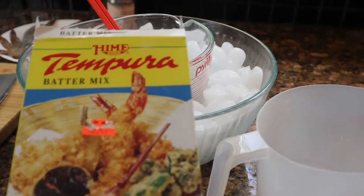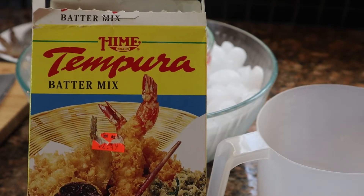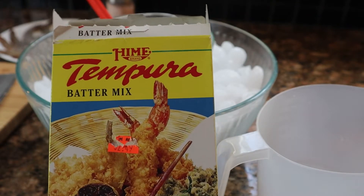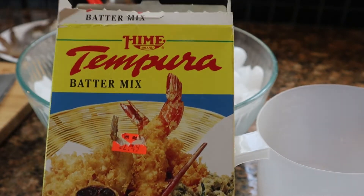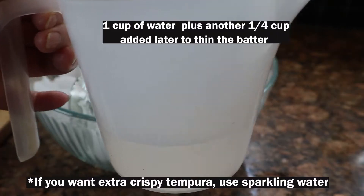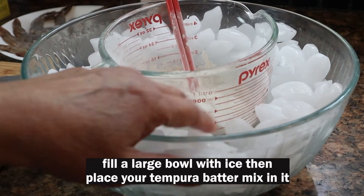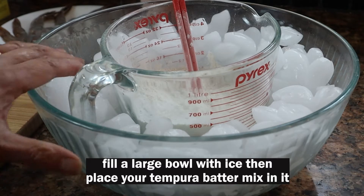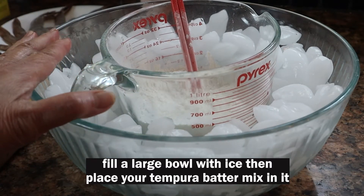I am using a cup and a half of this tempura batter mix. I also have a tempura batter recipe in my description, so if you don't have the tempura batter mix you can make your own. And this is about a cup of water. I have a bowl of tube ice because you need to have your tempura batter really cold in order to make crispy tempura.